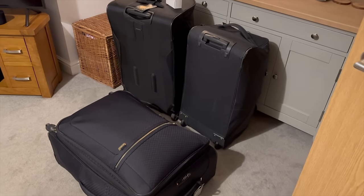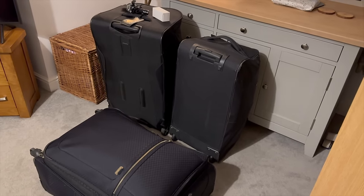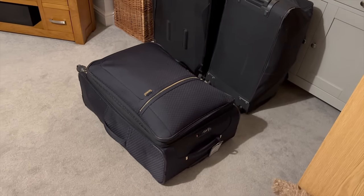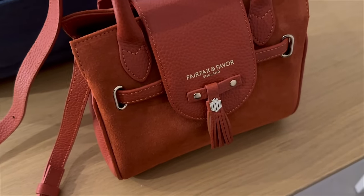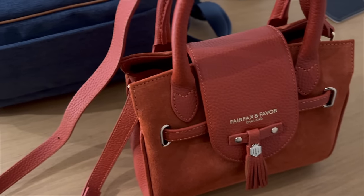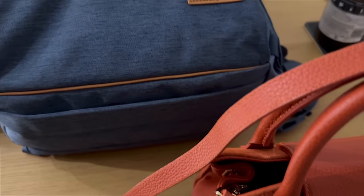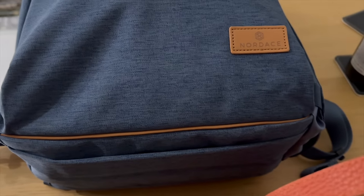Hey everyone, welcome back to Worldly Wandering where you join us on our trip to Australia. We are flying with Singapore Air from Heathrow to Melbourne. Our flight starts on a Singapore Air A380 and then moves on to an A350, so we're going to review the two and compare them for you.